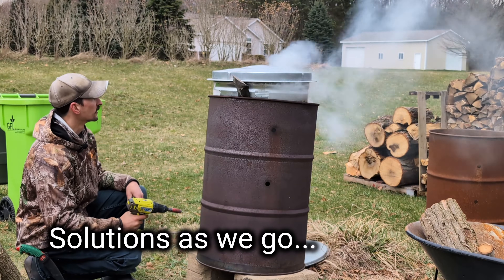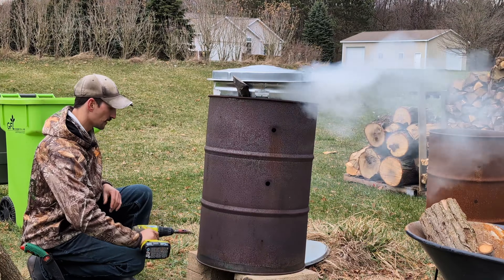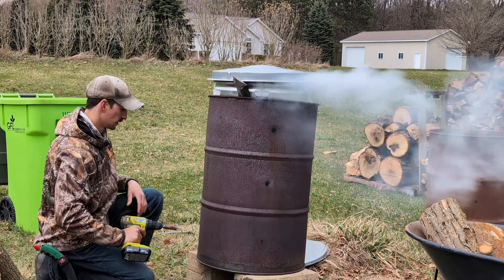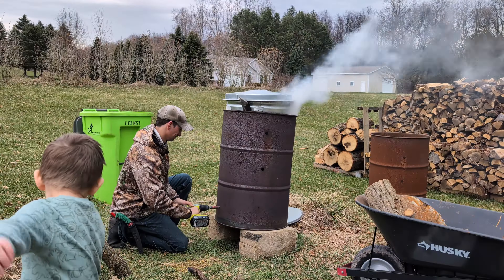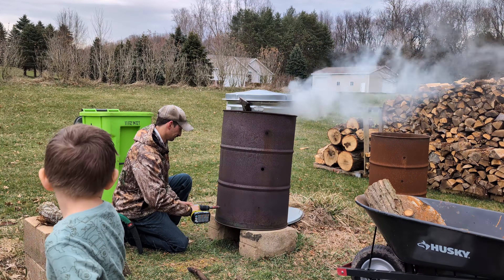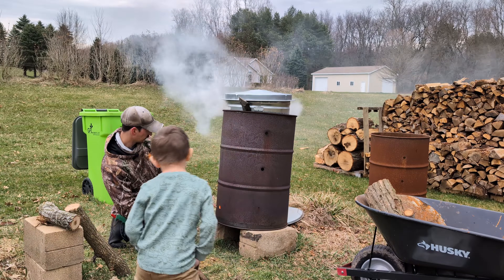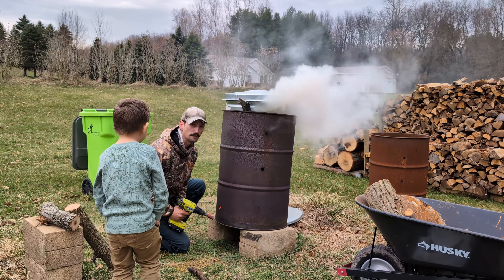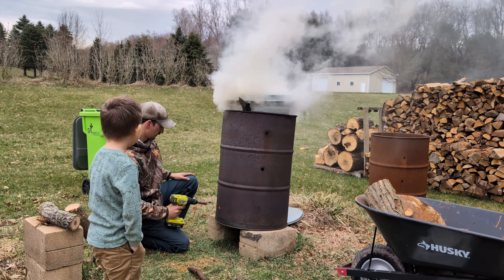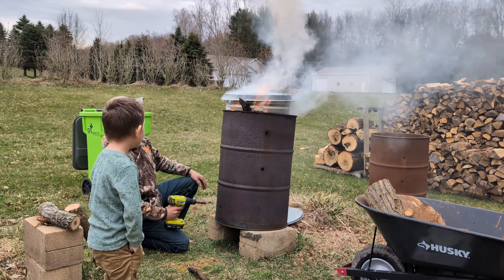We're going to throw some extra holes in the bottom here because I see we're just starting to smoke. This is heating up a lot but I want to get more air down here and make sure these hot coals stay hot. Look at that flame coming out — there we go, she's heating up. Look at all that extra airflow — oh yeah, here we go.